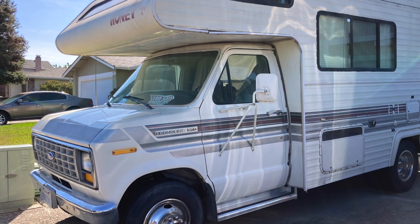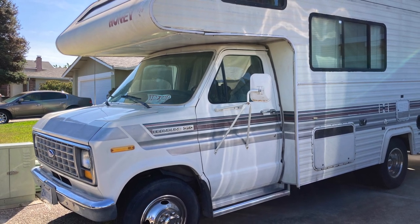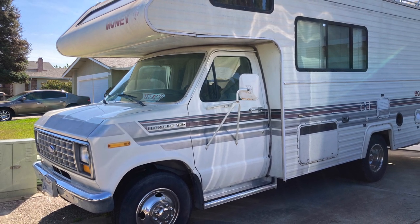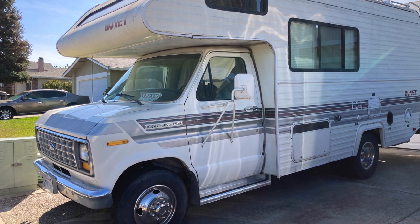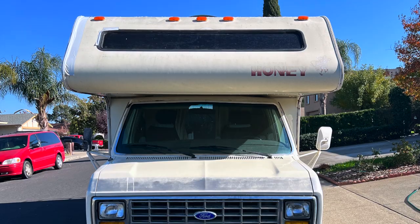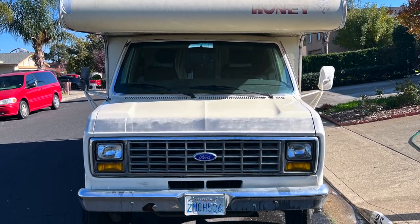Howdy everyone! Today I'm going to be sharing with you some clips of a 1989 Ford Econoline E350 camper RV van that I bought off a neighbor who lived down the road with just about 50,000 miles on it. It was in pretty good shape overall, and the exterior looked great.